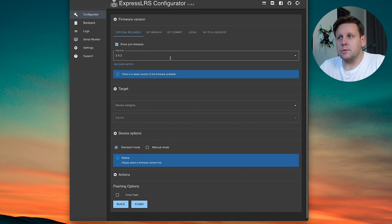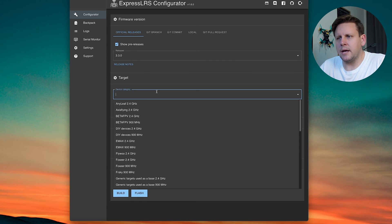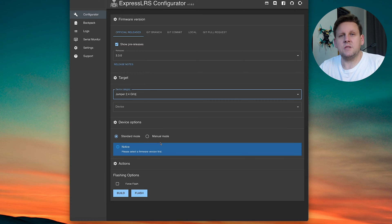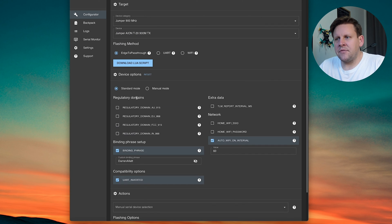In the configurator, select the most recent version available — for me that's 3.30, but you might be on 3.4 or 3.5. Under device category, scroll down to Jumper. You'll see Jumper 2.4GHz or Jumper 900MHz. If you have the 2.4GHz version of the T20, select Jumper 2.4GHz. If you have the 900MHz version, select Jumper 900MHz. For 900MHz you'll see Aon T20 as the device. In your regulatory domains, select 915 for Australia, 868 for Europe, or FCC 915 for USA/Canada. Whatever regulatory domain you select for your transmitter, make sure you select the same one when flashing your receivers.